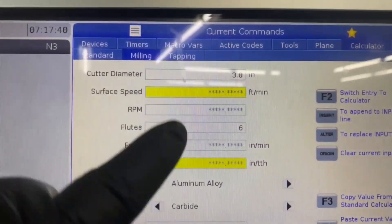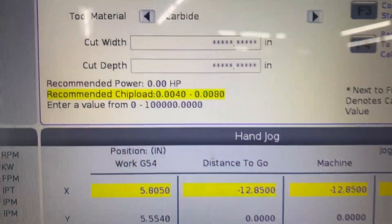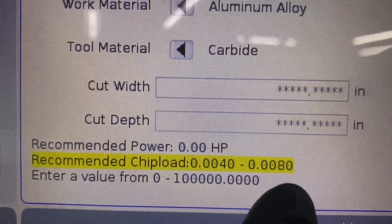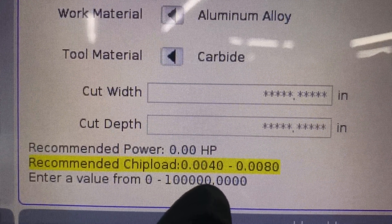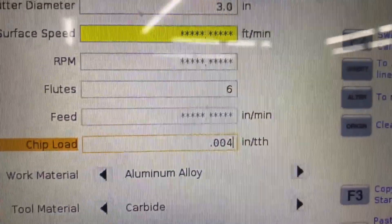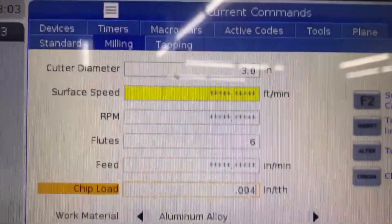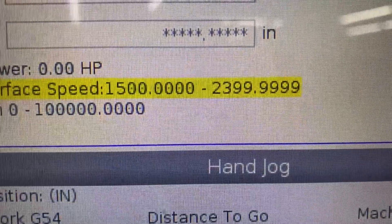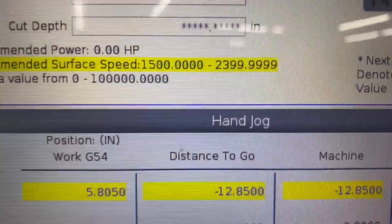Now you can see the two values are highlighted. Arrow back up — it tells me a starting recommended value of four to eight thousandths as far as chip load. Let's do four, so 0.004. Arrow up — surface speed minimum 1500 to 2399. We'll type 1500.